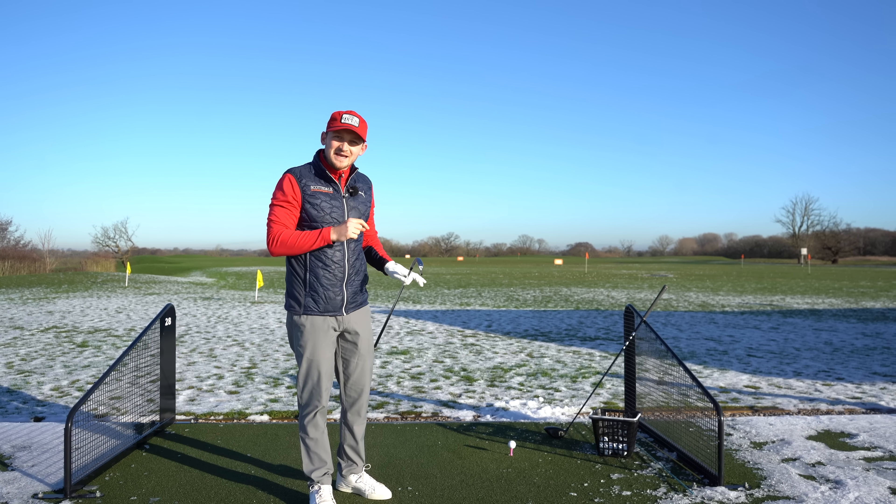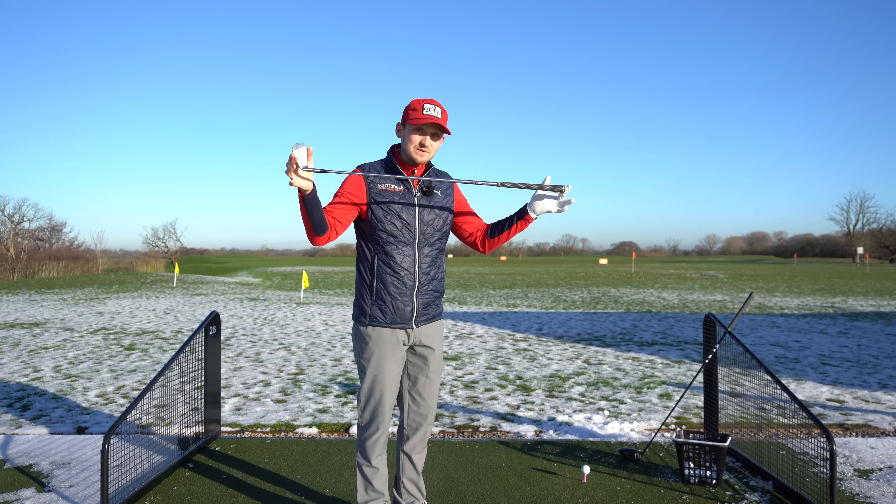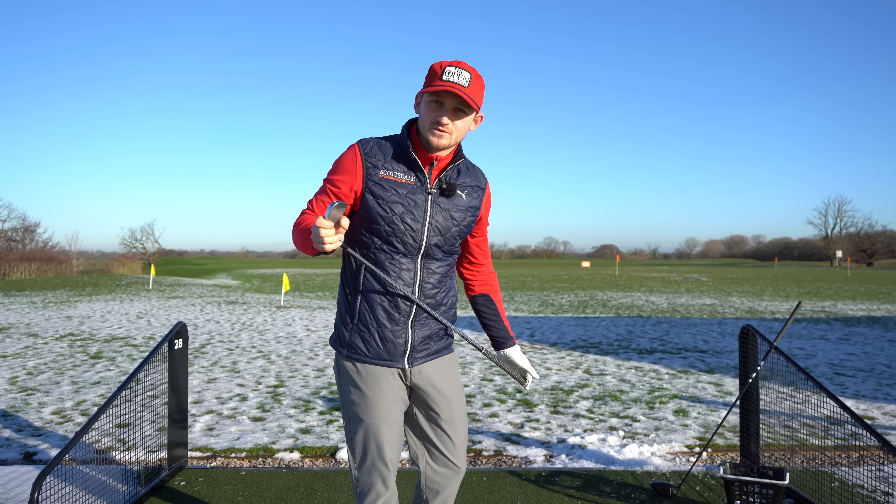Not every time, but about 80 to 90% of the time right now. Let's start with the seven iron — the technique remains the same whatever iron you've got. There is a slightly different one for the driver, but we'll start with the seven iron.